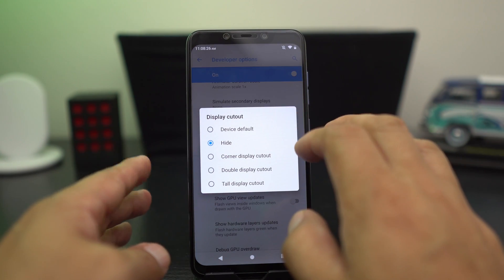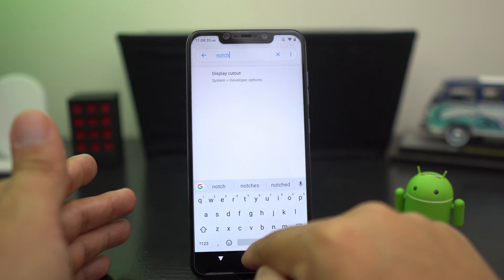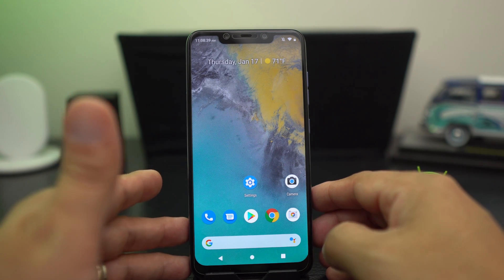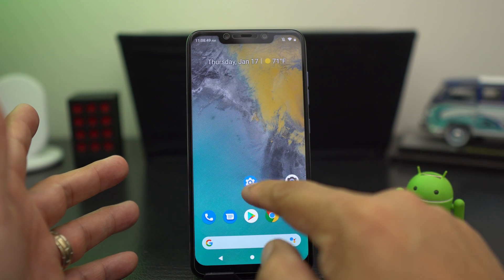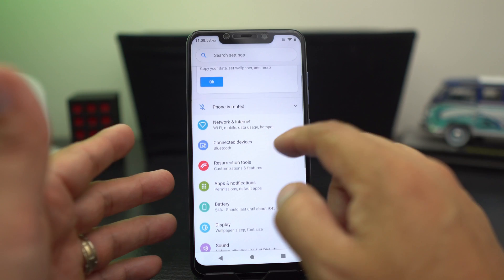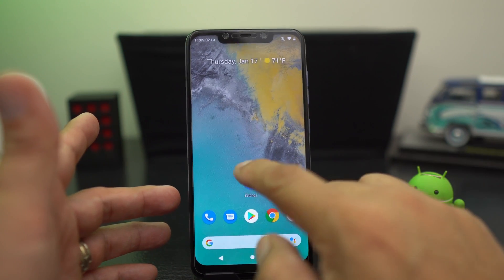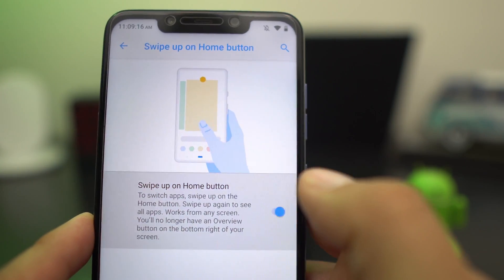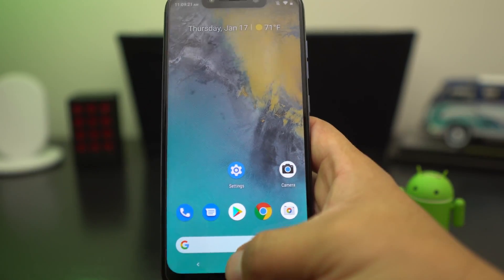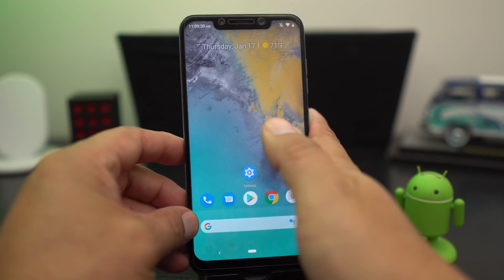It's under display cutout in developer options. You could do corner display if you want. I'm going to put it back to the notch because I'm okay with it — it's not a deal breaker. This ROM has some really good features. You have Google stuff if you swipe left because it has the Pixel Launcher. You can also go into settings, system, advanced, gestures and enable swipe up on home screen to get Pie gestures like on a Pixel device. I like navigation buttons myself.